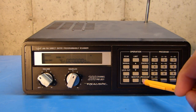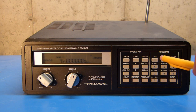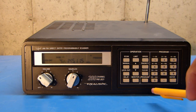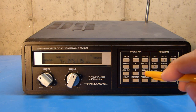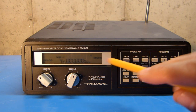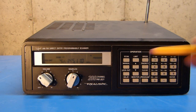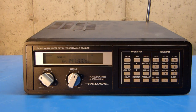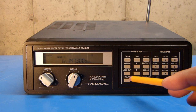So now just another note on programming. I'm going to go back into programming mode as if I were going to program channel 4, and I'll put in a frequency, but I'll make an intentional mistake. If I realize that I've made a mistake while programming, I can hit the clear button to clear that out and re-enter the frequency. I made another mistake, so I'll do it again. And now that I've got it correct, I can hit enter and program that in. So that's what the clear button does.